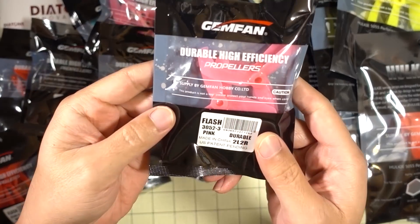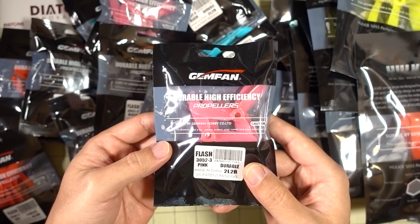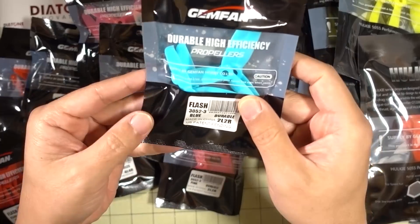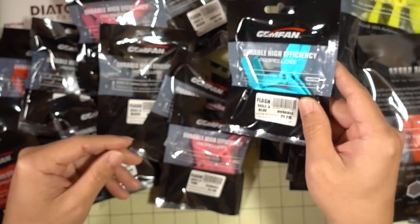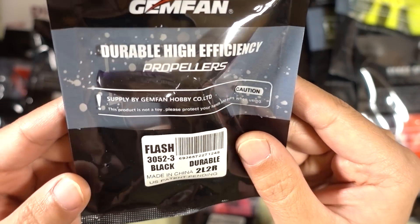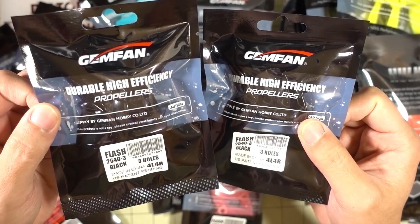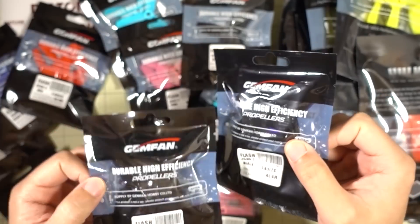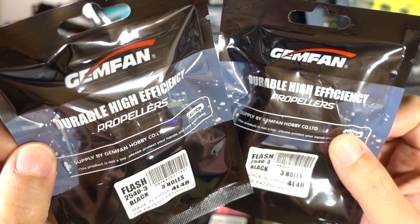They also sent me some more of these 3052 Flash props. I have pink and clear — there's some more pink here, and then they got this blue color. I kind of like this blue color, it looks almost like turquoise. And then here is the black, it almost looks purple, a little bit translucent black. And I got some more of these 2540s. These are really good 2-inch props, and they sent me some in black, red, blue, and clear. These are the first ones I've seen in black — pretty nice.